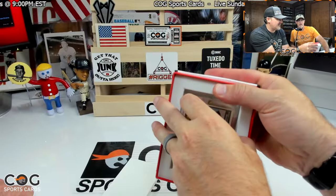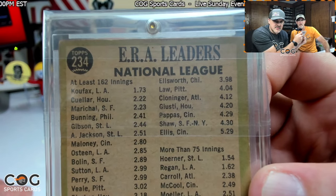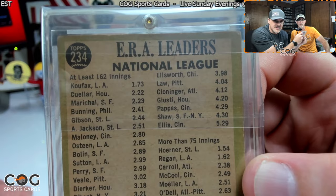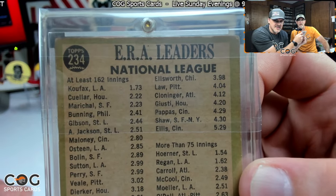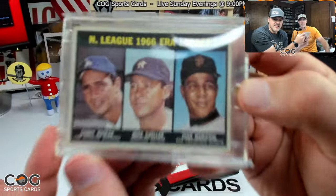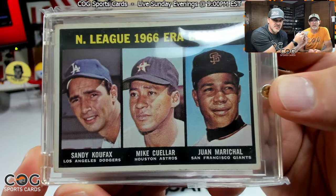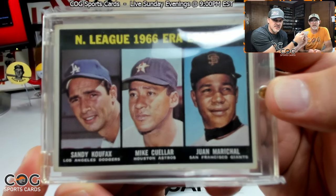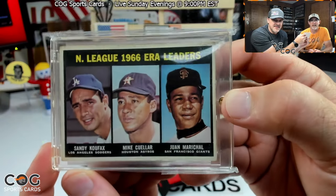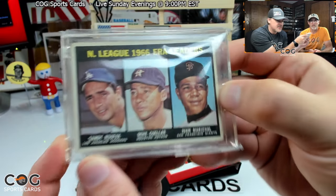All right, let's get it out of here — it's in there pretty tight. There we go. Yes, Koufax, card number 173. Oh my goodness, dang, that is amazing! That is crazy. It's a good PC card, a really cool card. One Marichal on there too. 1967 Topps 66 ERA leaders with Koufax on it, classic, and Marichal.